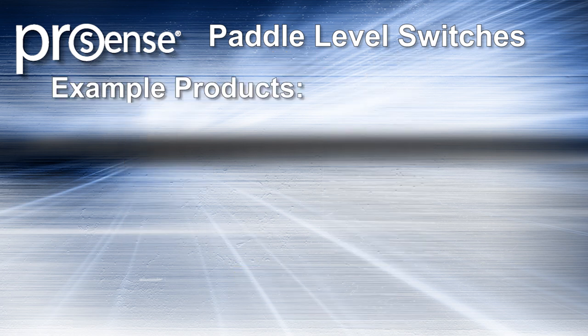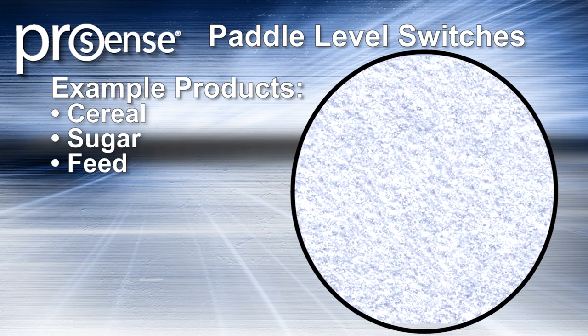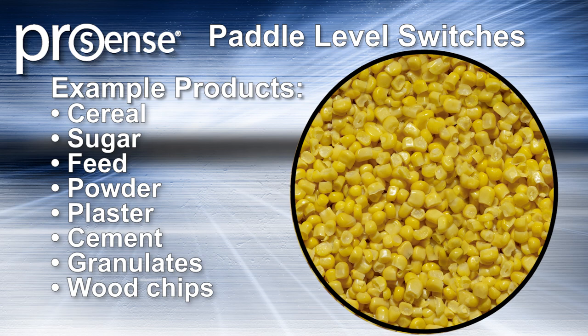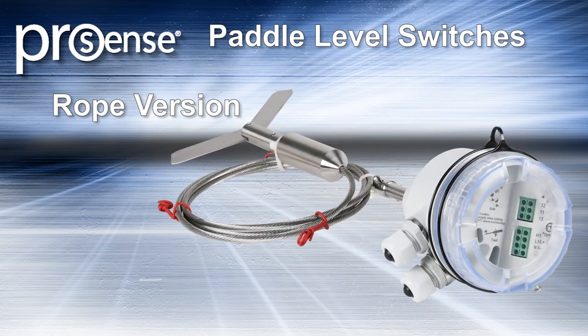Products that can be sensed by rotary paddle level switches include cereals, sugar, animal feeds, washing powders, chalk, dry plaster, dry cement, granulates, wood chips, and similar products.